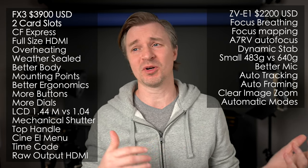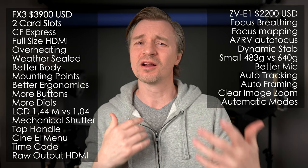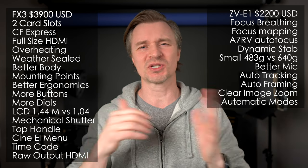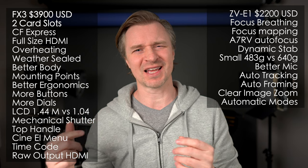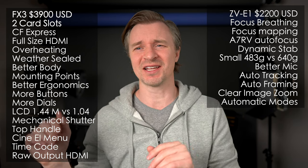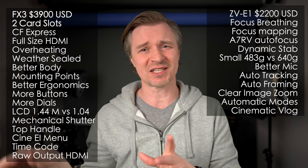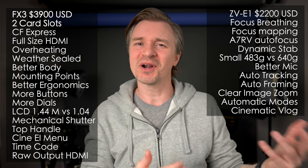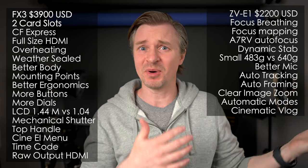The ZV-E1 has better automatic modes. If you're new to cameras — though you're probably not picking up the FX3 if you are — the ZV-E1 is the way to go. The intelligent auto features are good, you can manipulate a couple of settings, and your image will come out pretty nice. There's a cinematic vlog mode that adds black bars for you, and you can use S-CineTone or other profiles. Basically, straight out of camera, you'll get a pretty good-looking image without a lot of post work.